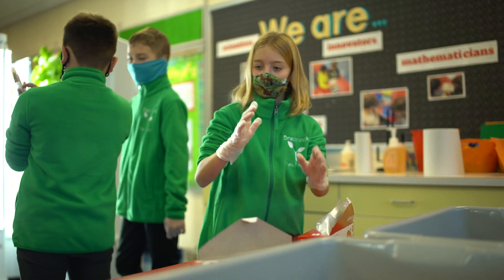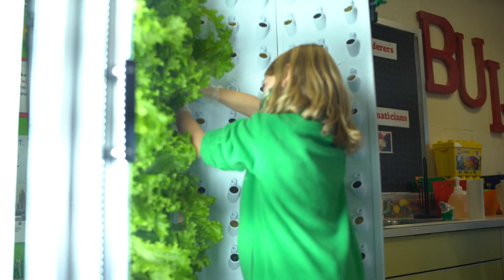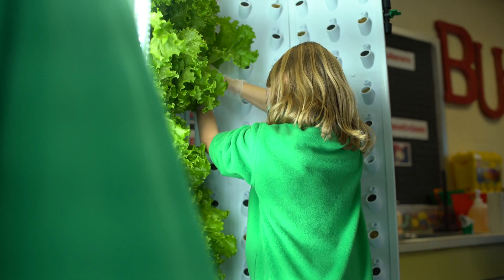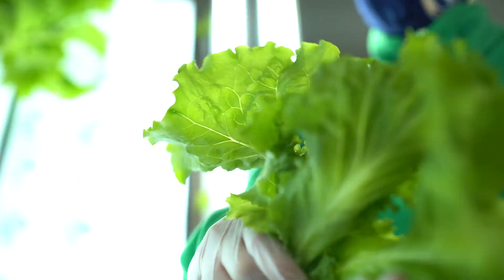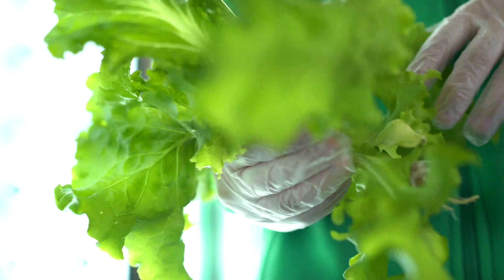When we got to thinking about how these plants would get everything they needed from the water, it really provided an authentic environment to talk about water parameters. It was definitely kind of hard because we had to make sure the pH was good and the TDS feedings were good.